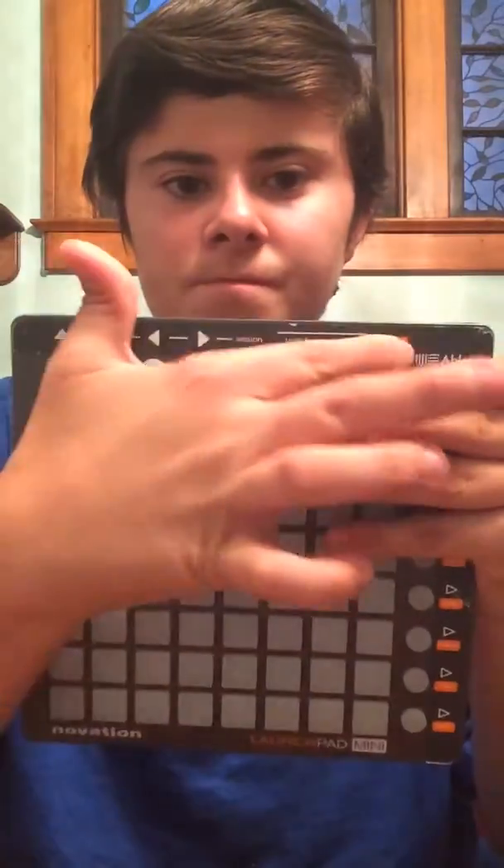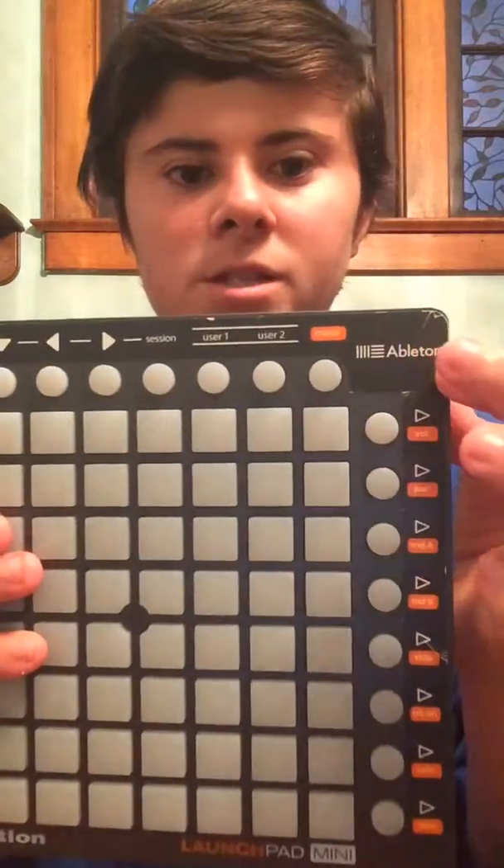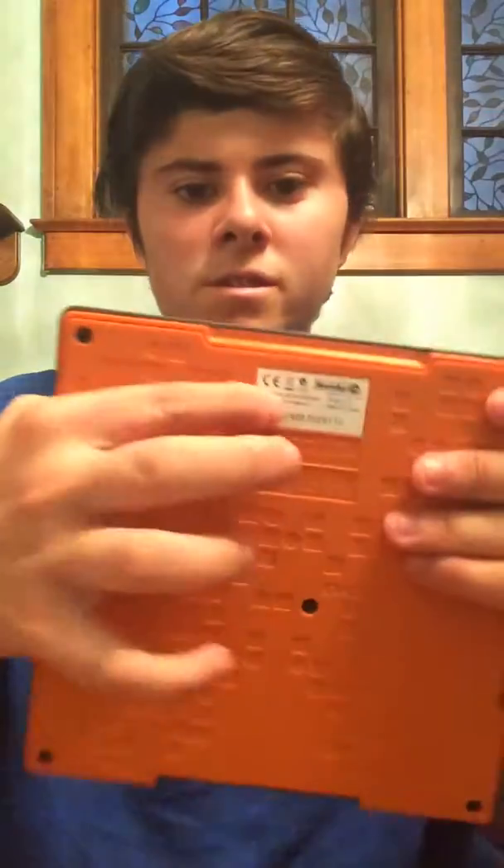There are arrows, and it goes down here as you can see. And that's the company, I think. It says made in England — made in China.